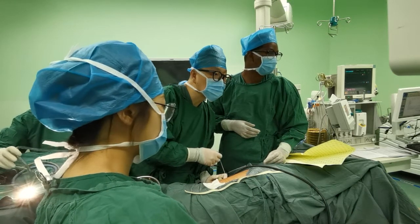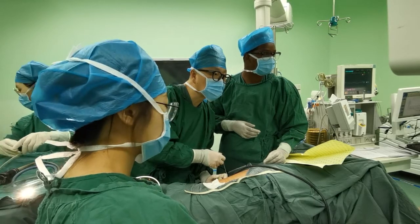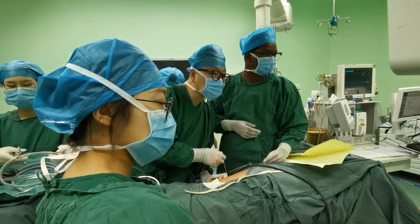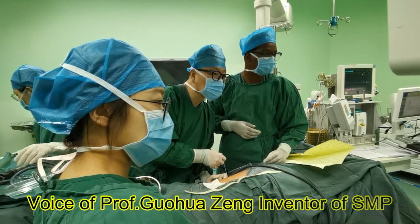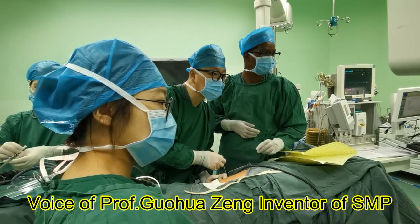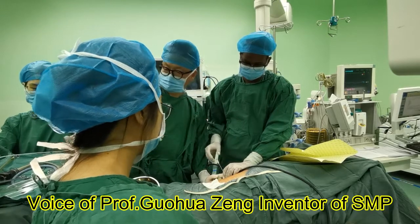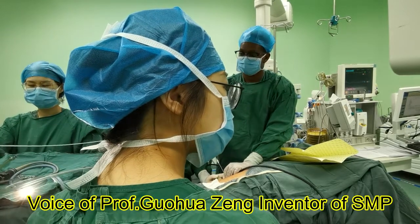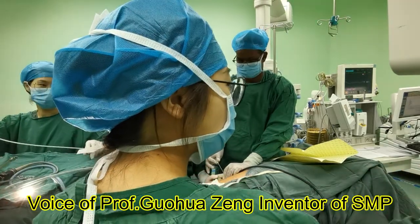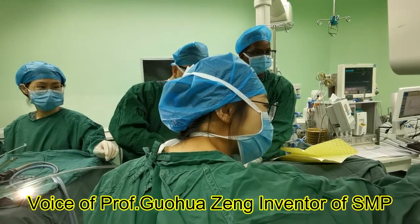I will introduce the SMP technique. SMP technique uses sheaths of only 12 and 14 French with an irrigation suction sheath. With this small size sheath and continuous active suction, it causes really less bleeding and lower pressure, and really less urosepsis. With this suction sheath, stone fragment removal is effective and operation time is shortened.